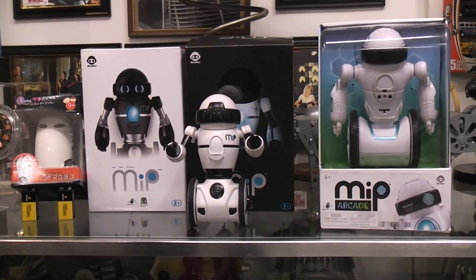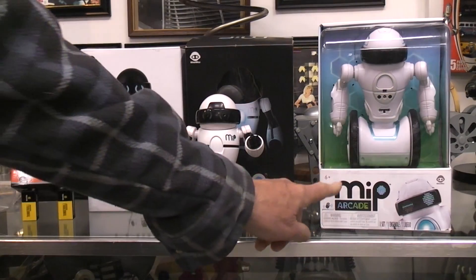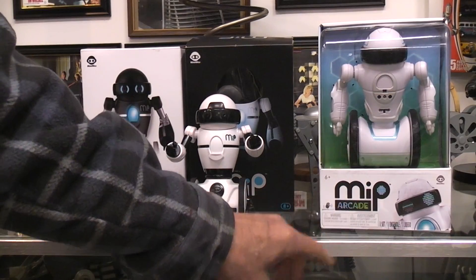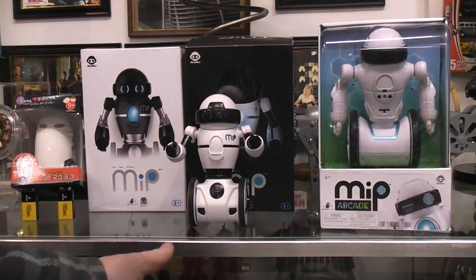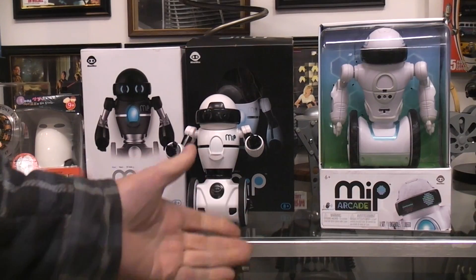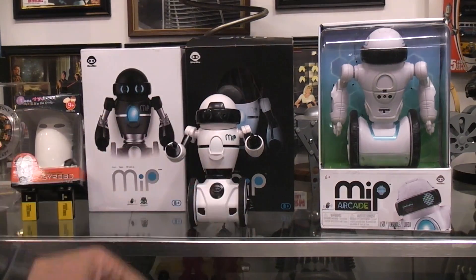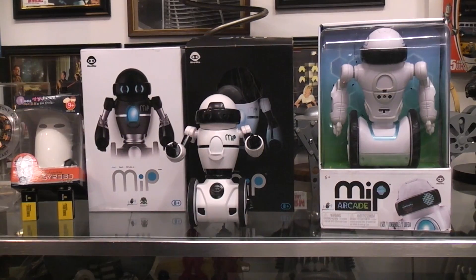I noticed on Amazon that they had this arcade version of the MIP for $20, so I ordered one. It arrived today, and when I did a post on YouTube about the low price, they're $18 now, so somebody must be clearing out stock. Tomorrow maybe they'll be $16, but if you've ever wanted a balancing robot, this might be the time to get one.